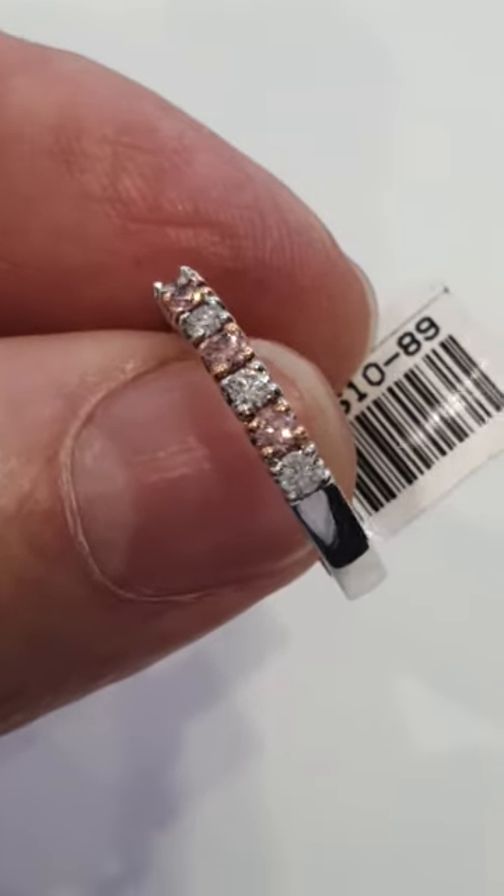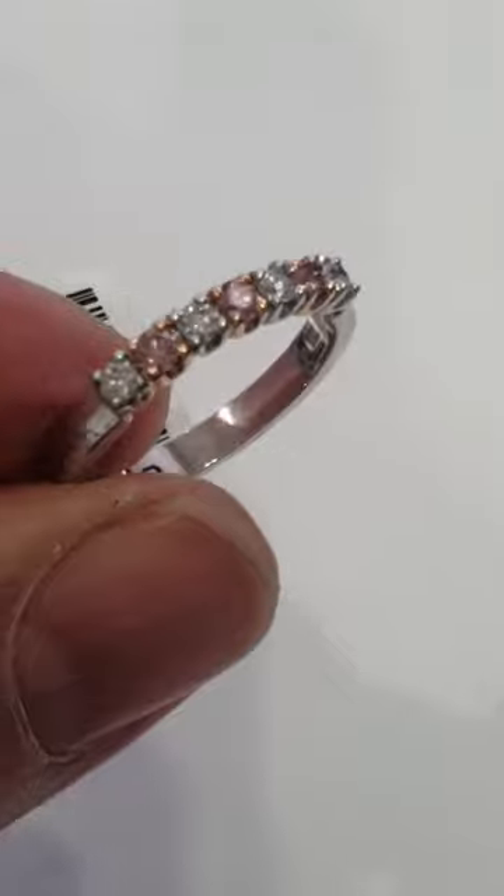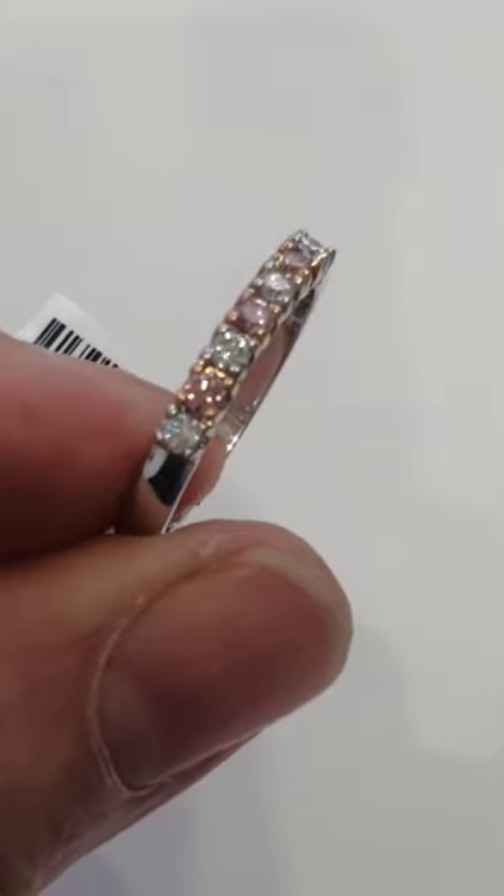We have a good collection, a good supply of small pink diamonds, and we can make up all sorts of variations to all sorts of price points.